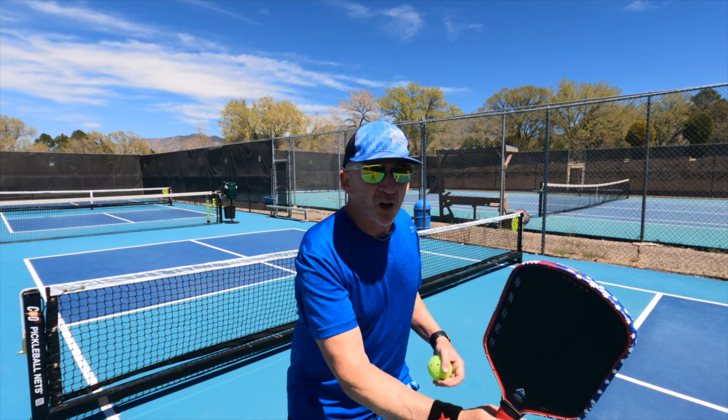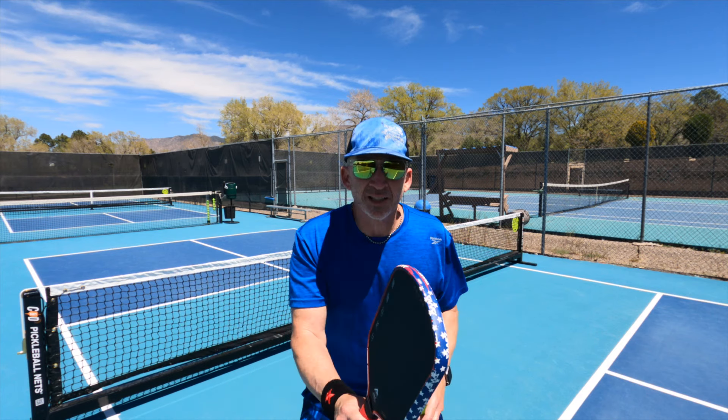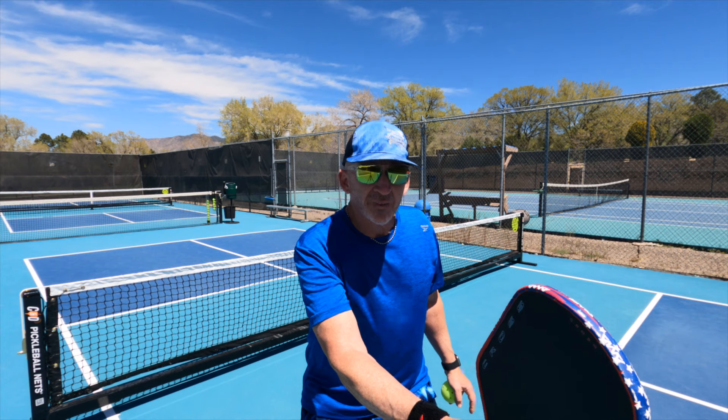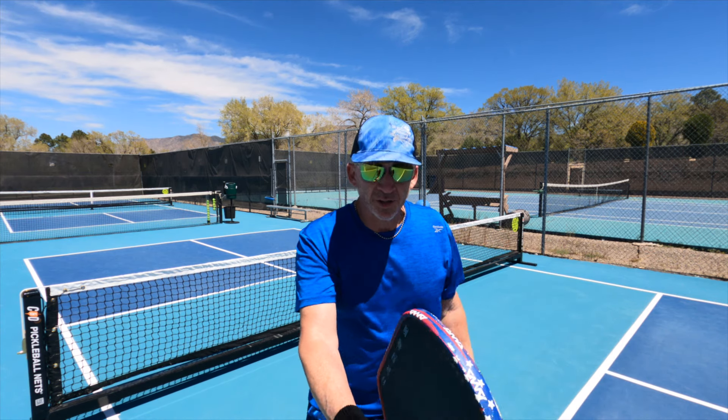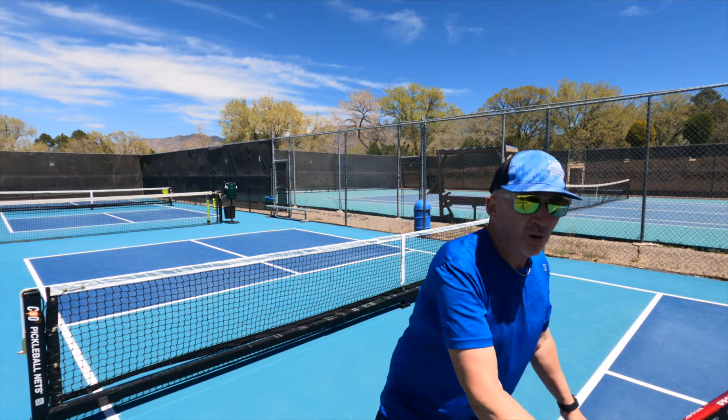You can see in those exchanges, all I'm doing is just twisting my body. I'm not having to move my feet — I'm keeping nice and quiet, but I'm staying locked in visually on the ball, and I've got my paddle in a good ready position so that I can turn it for the backhand, the forehand, or move side to side if I need to.